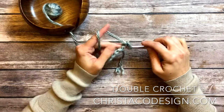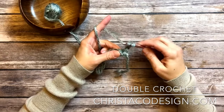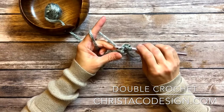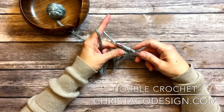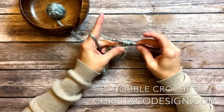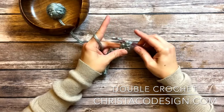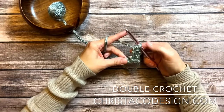Now into this spot here, which is my first stitch of the row where I'm going to work, I'm going to yarn over, insert my hook under those two loops of the first stitch, yarn over, and pull up a loop. I have three loops on my hook. Yarn over and pull through two of those loops. Now I have two loops. Yarn over and pull through those two, and I have worked one double crochet stitch.